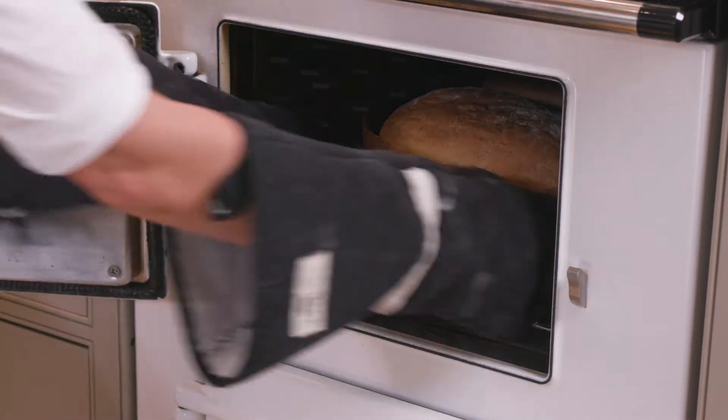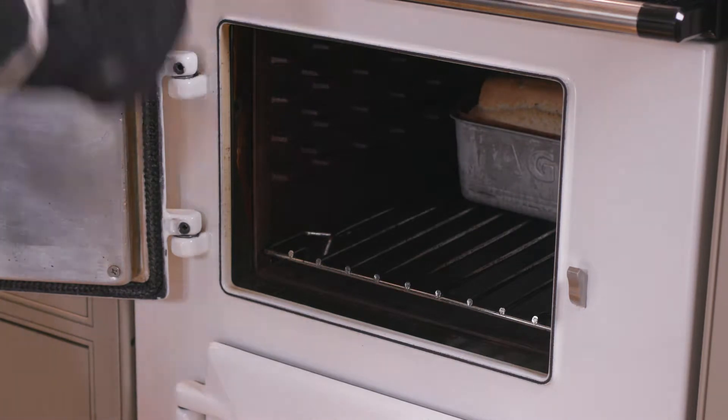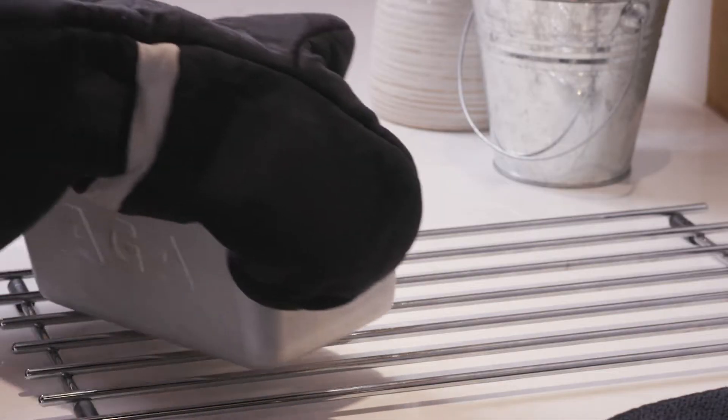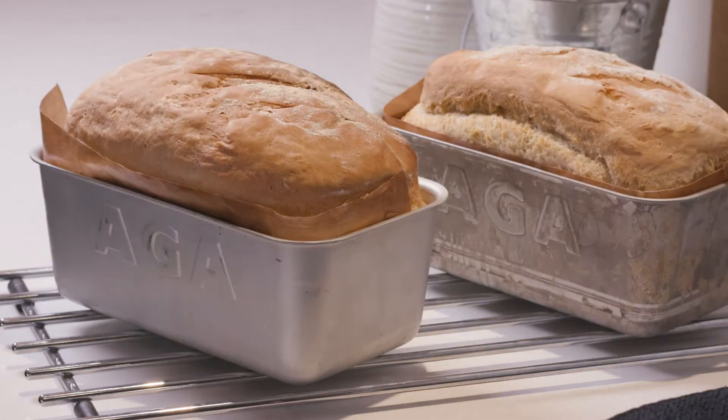Using the AGA to make bread is a really great way to make a wide range of delicious baking — focaccia, baguette, croissants, panettone — all sorts of baking are really well done in the AGA. The cast iron cooking gives a really lovely oven spring which produces a beautiful rise in your bread.